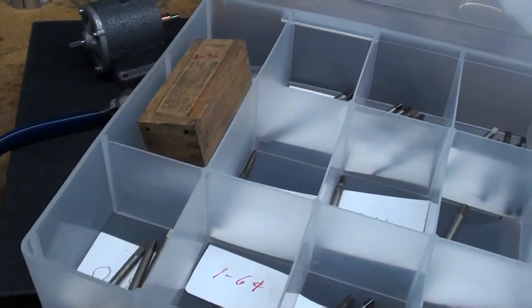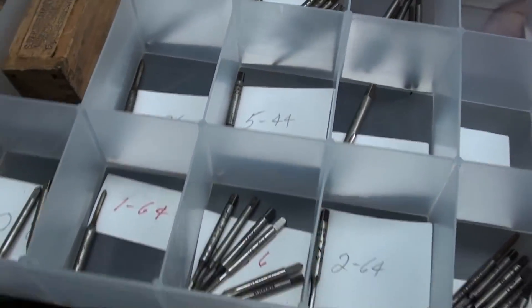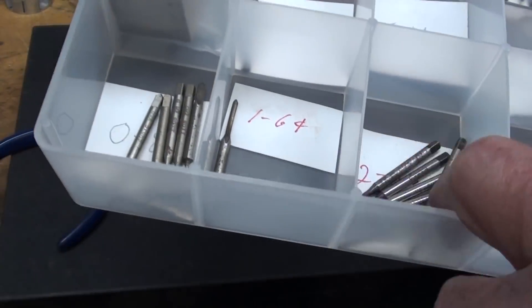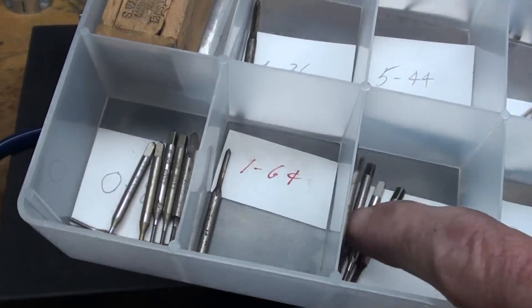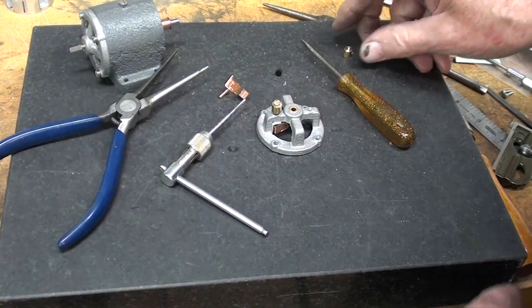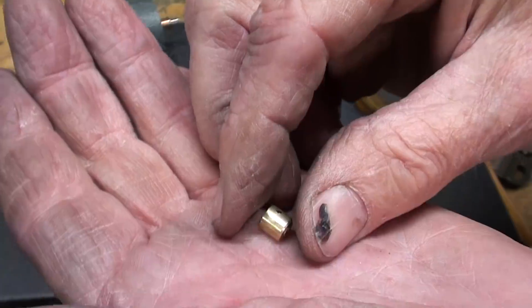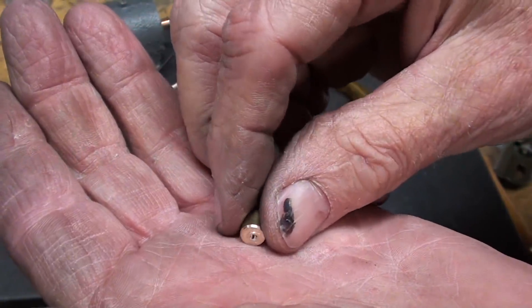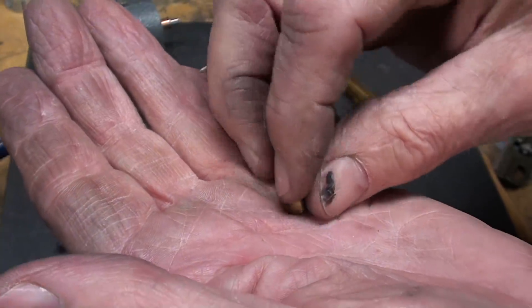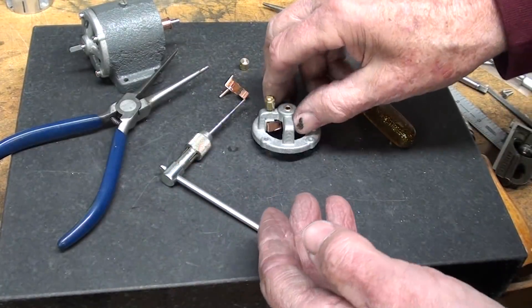It's several hours later, and I had to break out a box here, appropriately marked Tiny Taps, and get out my 2x56. I don't think I've ever used any of those. But while you were gone, I made the tiny little binding posts, and I just left out the ornamentation. They're made of brass — it's a 2x56 thread all the way through, and a cross hole a little bit smaller than a 16th. And those are used like this.